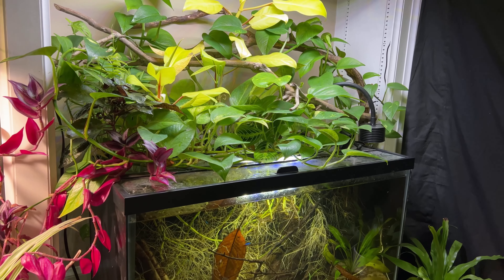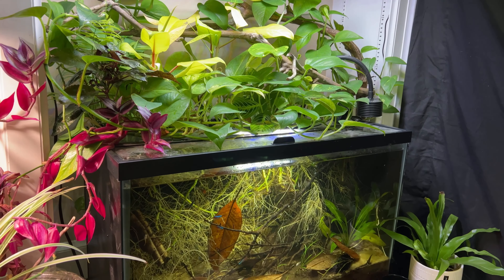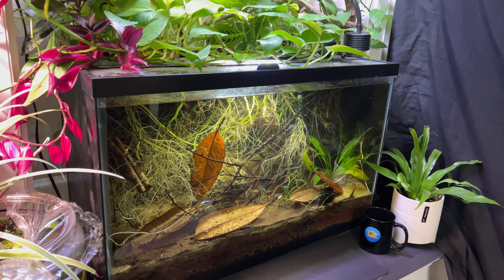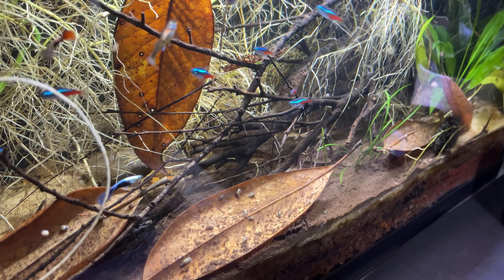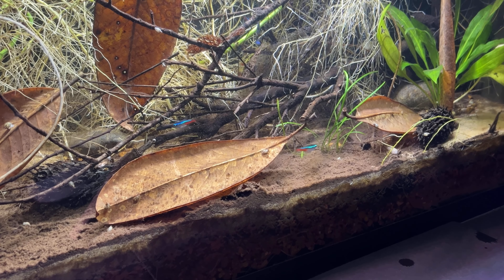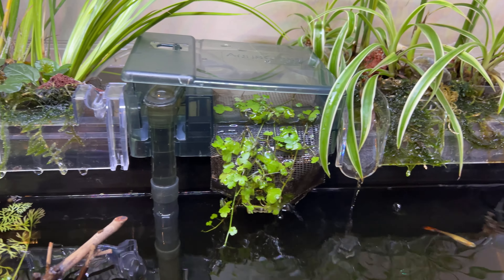Today I'm changing up my 29-gallon Neon Tetra tank. It's had houseplants growing out of it and the roots have filled up the tank, which has created a beautiful background and natural environment for the fish. But now I really want a riparian plant filter system that can be easily changed out without disturbing the tank so much. This way if I want to switch out plants between tanks or if I get a pest problem, I can easily take the plants outside and spray them without worrying about chemicals getting in the tank.